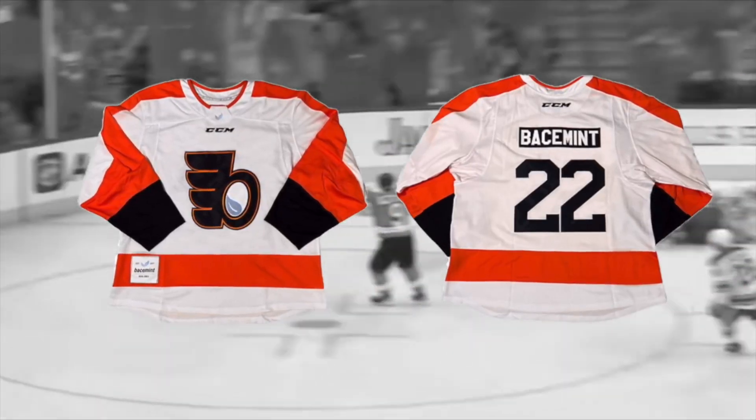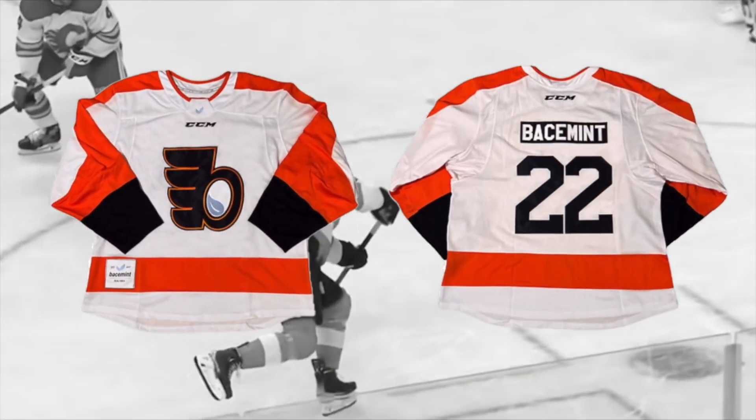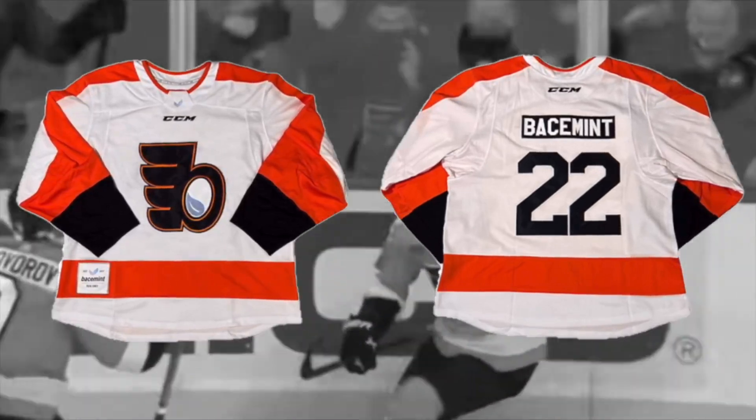They've also gone to absolute town on the Philly boy jersey. That is some piece of kit - it's a professional quality game jersey. Tactical dry technology, man, they've got everything going on on this thing. These have also got an edit. Again, we'll talk about that in a bit.